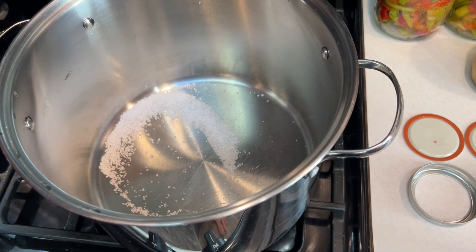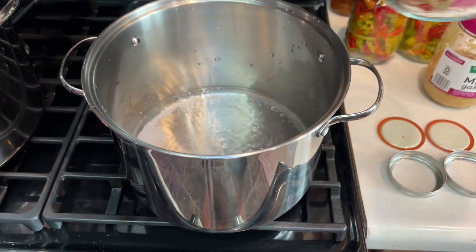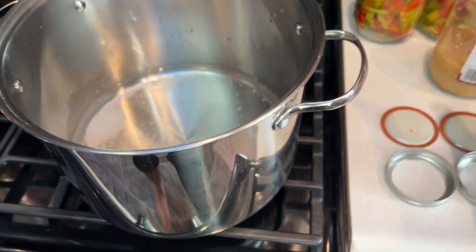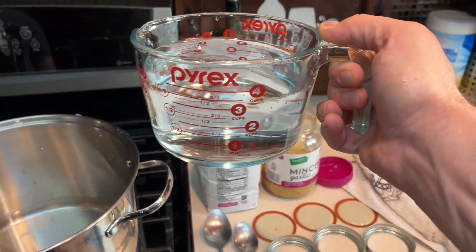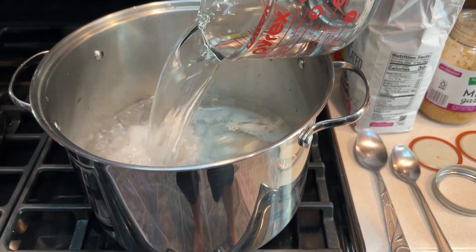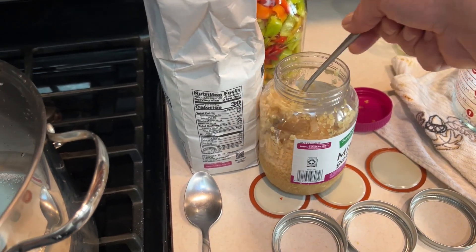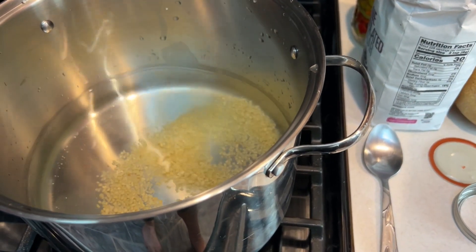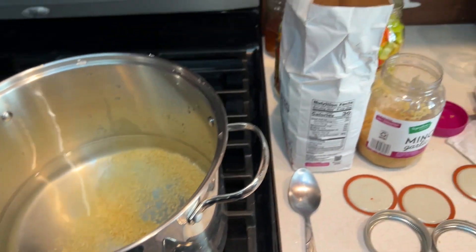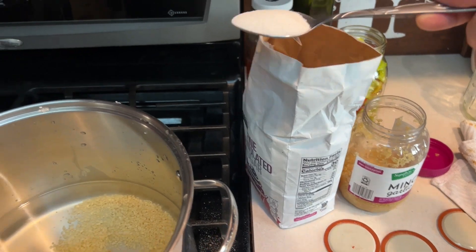For the brine: we've got about two tablespoons of salt, two cups of water, and a quart and a half of vinegar — so six cups of vinegar total and two cups of water. Approximately two cloves of garlic, though you could put more in to taste. Then we need three nice heaping tablespoons of regular white sugar. We're going to bring this to a boil for several minutes to get it nicely mixed.